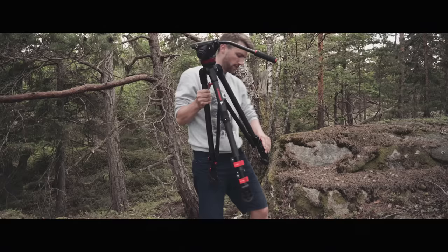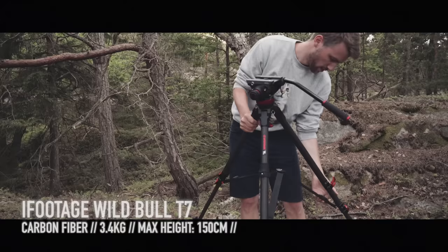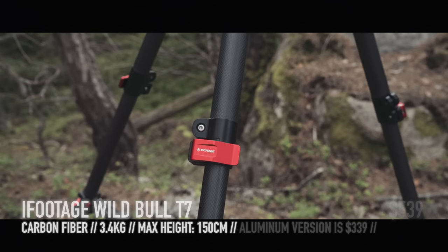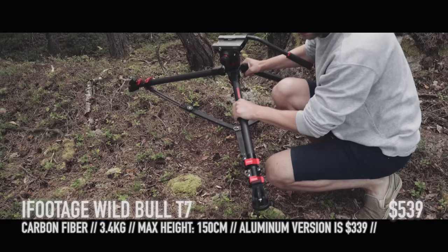I think most people underestimate the quality of a tripod, including myself. The tripod I'm using is the Wild Bull T7 from iFootage. It only weighs 3.5 kilos due to the carbon fiber, but it can handle up to 40 kilos, so it's great for jibs and sliders as well. It's easy to fold and unfold the legs with the quick release locks, and what I missed from other tripods is the option to shoot from a very low angle.